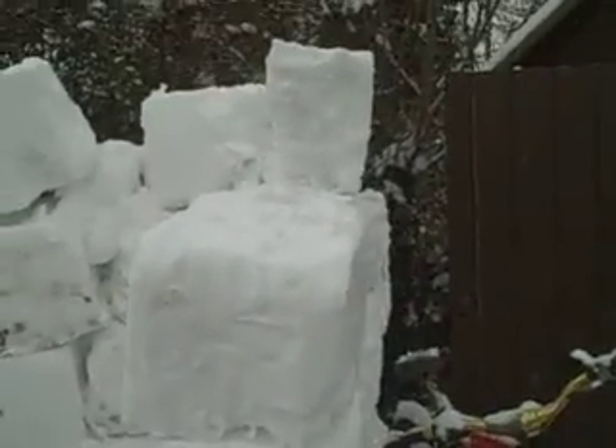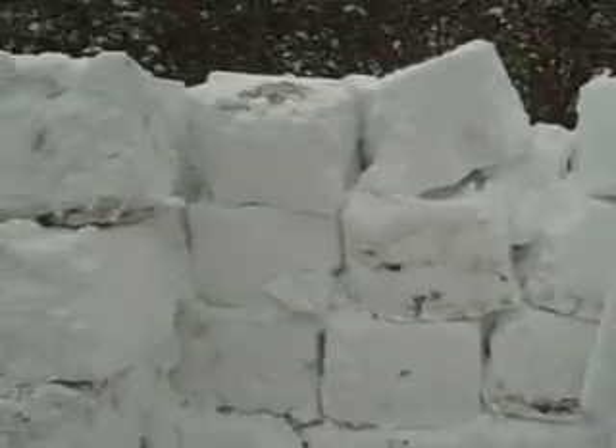I'll finish this off tomorrow — put a roof on it or whatever, another brick there. It's integrated with a Mac there. Snow Mack.